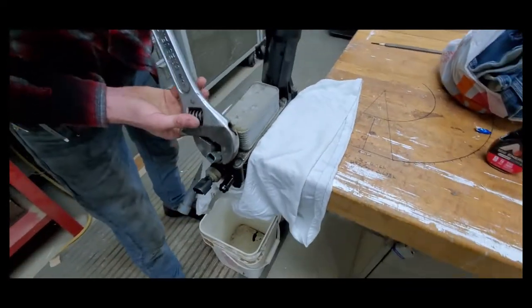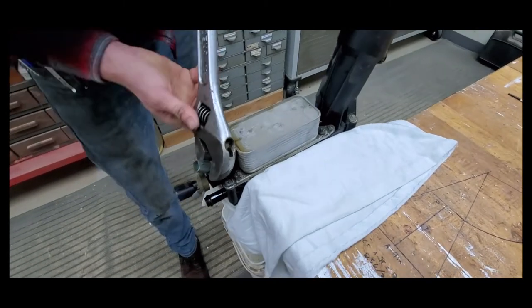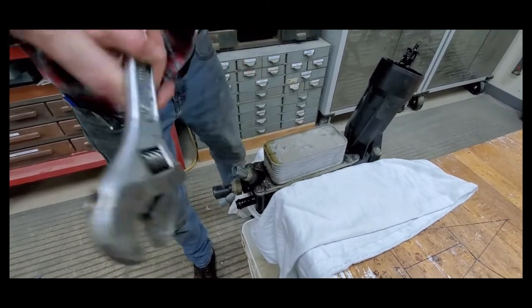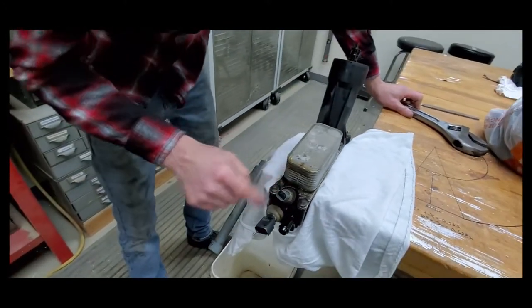We've got the cooler out. This is the old one. We've got to take this metal box — the actual cooling mechanism — off of the old housing. We've got it in the vise so we can remove some of these fixtures.